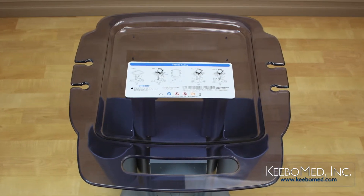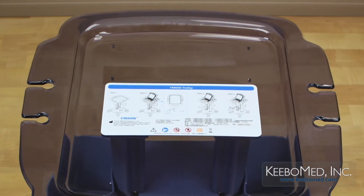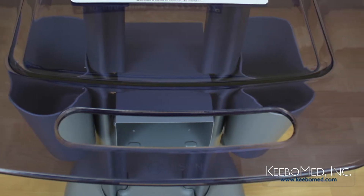The two probe holders on each side provide much convenience and flexibility in use. A sturdy handle allows the trolley to be easily moved.